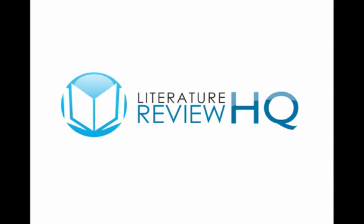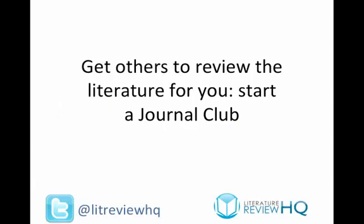Hi, this is Ben from LiteratureReviewHQ.com. I'm going to talk to you for a few minutes about how you can get other people to either critically review the literature for you, or give you a masterclass in how to critically review the literature for yourself, by joining or starting your own journal club.